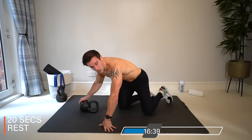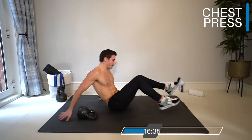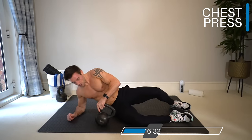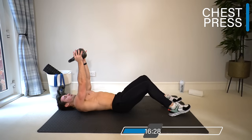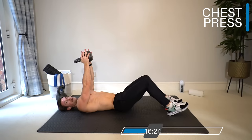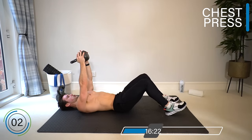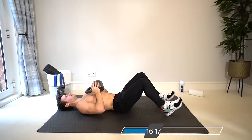Push-ups complete! Twenty seconds rest as we go into the first set of chest press. Both hands onto the kettlebell in whatever position feels comfortable — I'm going to have my thumbs and hands wrapped around the handle. Lay on your back.